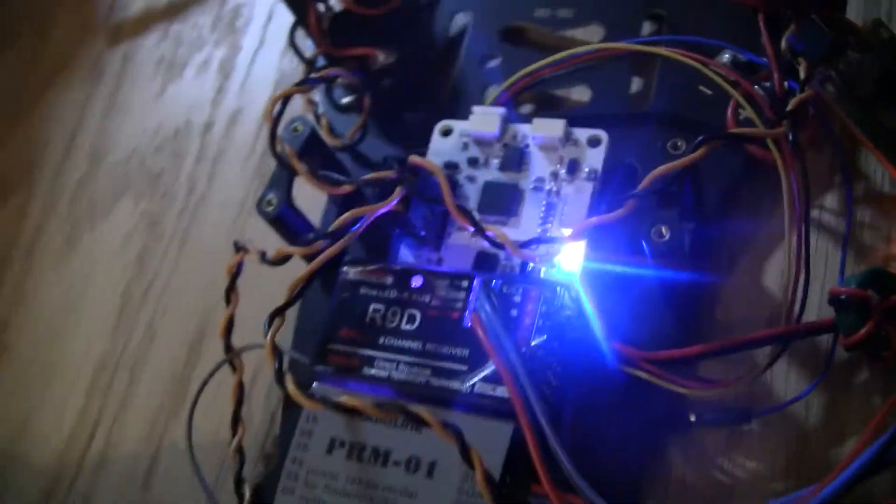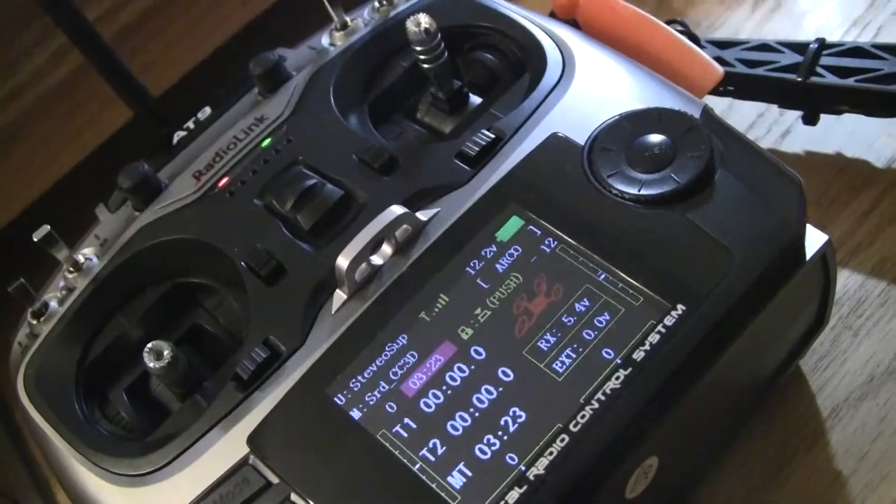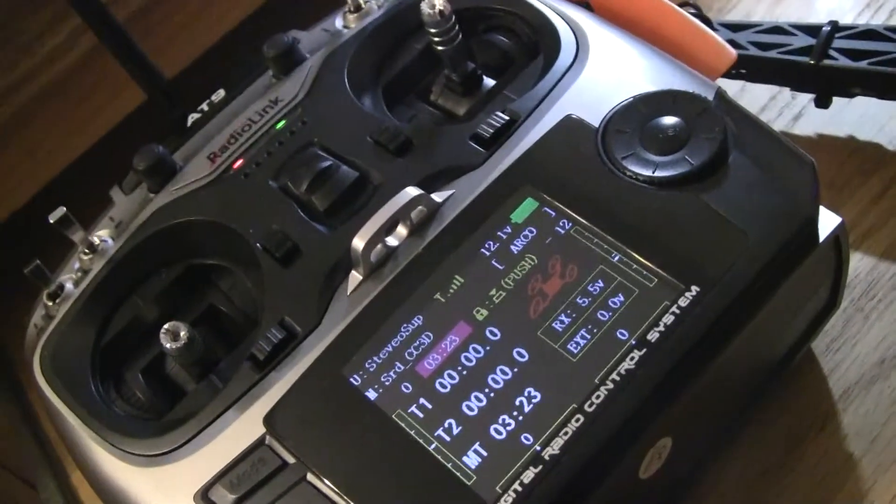So that's how you bind the RadioLink AT9 to the R9D. Check it out — I think you'll like it.